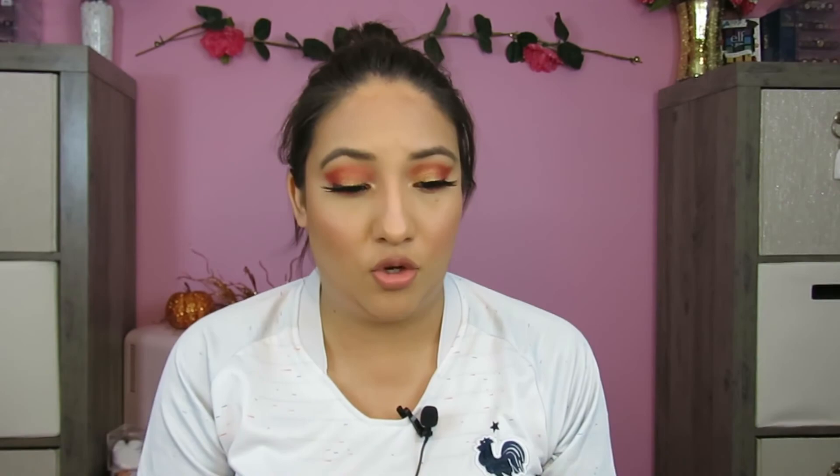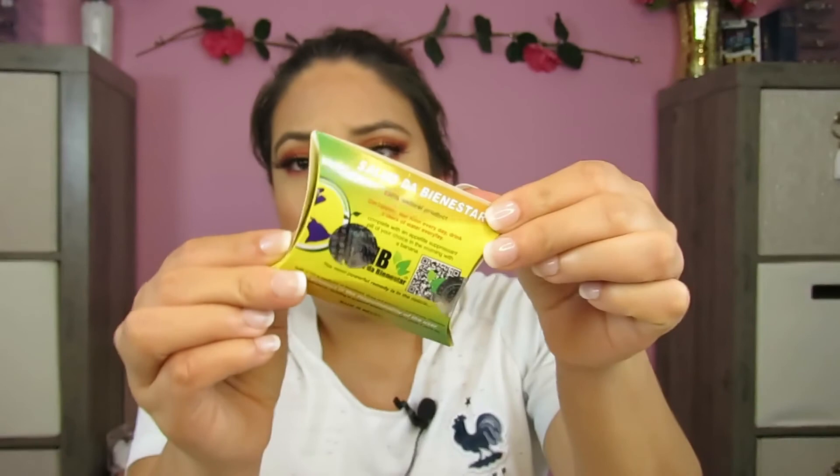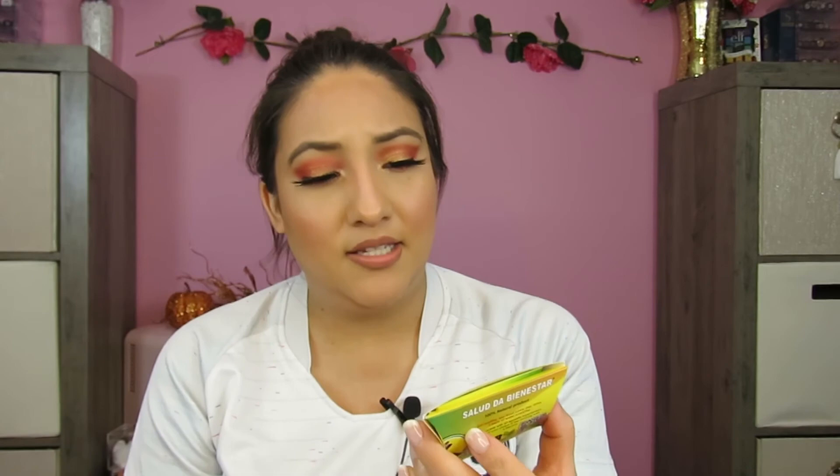On whether to drink it before bedtime: I drank it before bedtime. I don't know what would happen if you had it in the morning because I didn't try that. The next question is about packaging — black versus green. Here is the packaging of the product. I would consider it more of a yellow-green packaging. I haven't seen the black one. The one I'm recommending is this one, which says 'SDB Salud de Bienestar' on the packaging. It has the seal and everything. I can't recommend another product I haven't used.